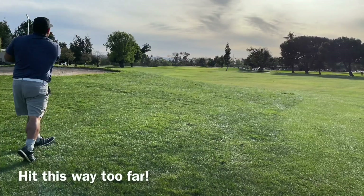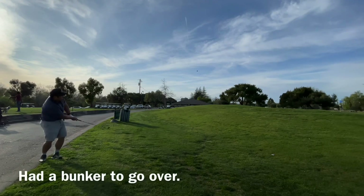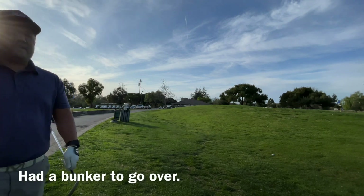Next shot, couldn't really get my distance down with these irons — maybe it's because they're a regular shaft, maybe I just need to get better. Hit it over the green and I only had a nine iron as my highest lofted club to chip on.